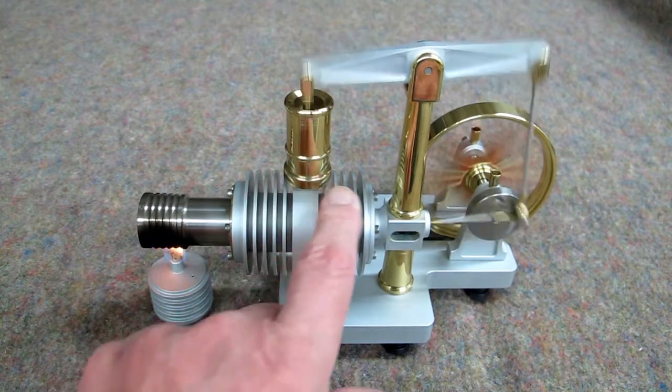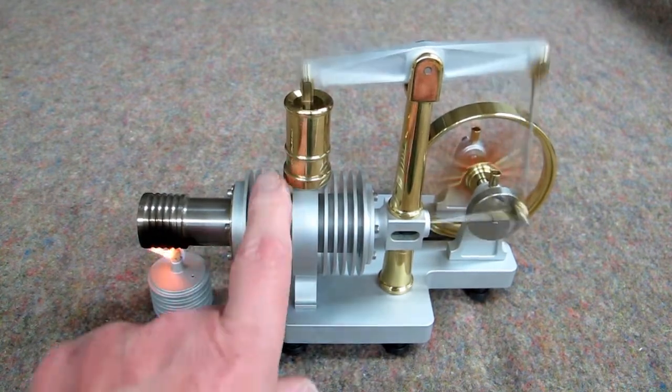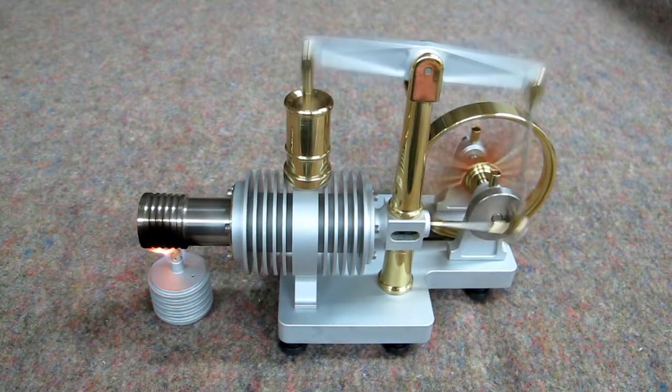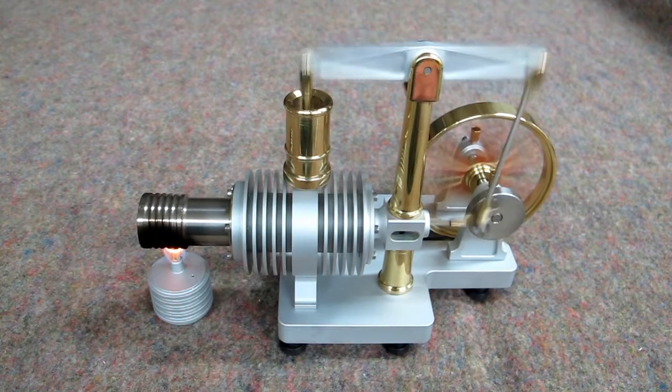This is quite large, and this will run for 10 minutes or longer. Ten minutes is about the longest I've run it, and it was still cool enough to put your finger on it. So this does a very good job of recooling the air that comes back in here, and keeps this thing going.